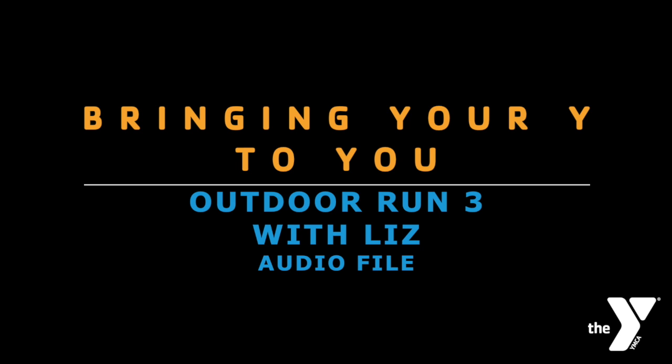Hey everyone, it's Liz. Here we are for your outdoor run this week. Put me on pause if you're still getting ready and come back when you're ready to roll. You are walking as I speak to you about your instructions. Start off walking slow, you can pick up your pace as you go. Of course, when I'm done, you can stretch some more, walk longer, whatever feels good for your warm-up.